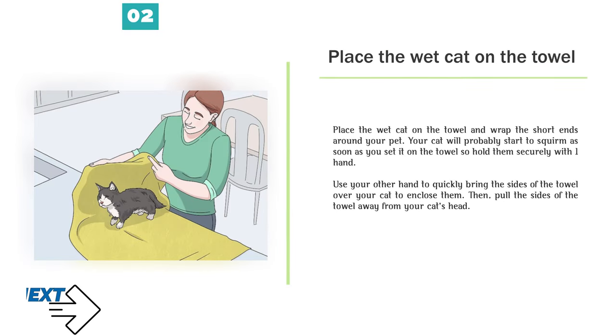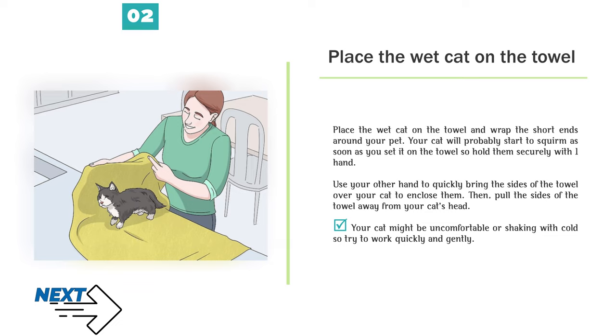Step 2 — Place the wet cat on the towel and wrap the short ends around your pet. Your cat will probably start to squirm as soon as you set it on the towel, so hold them securely with one hand. Use your other hand to quickly bring the sides of the towel over your cat to enclose them, then pull the sides of the towel away from your cat's head. Your cat might be uncomfortable or shaking with cold, so try to work quickly and gently.